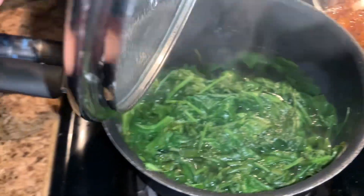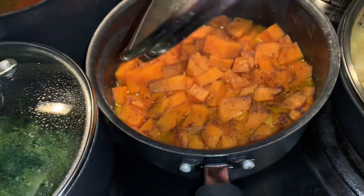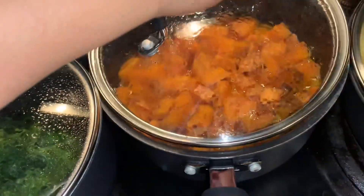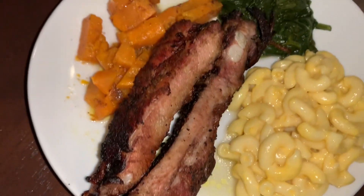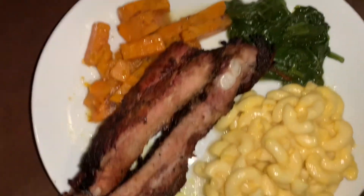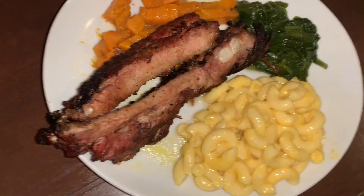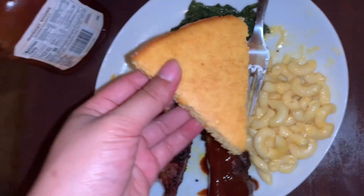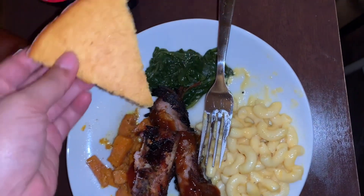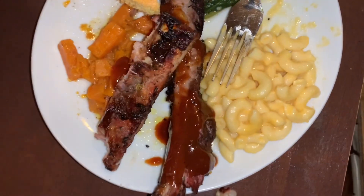All right, y'all — at this point everything is done and everything is looking delicious. We've got our potatoes, macaroni and cheese, spinach greens, and the ribs. This is my plate and I'm about to tear it up. Everybody in my family is always so excited to eat. We also did cook cornbread — I forgot to mention that! Thank y'all so much for watching, and I'll see y'all in the next video. Bye!